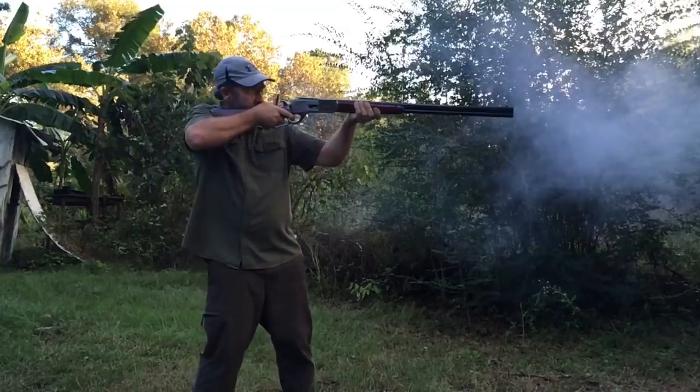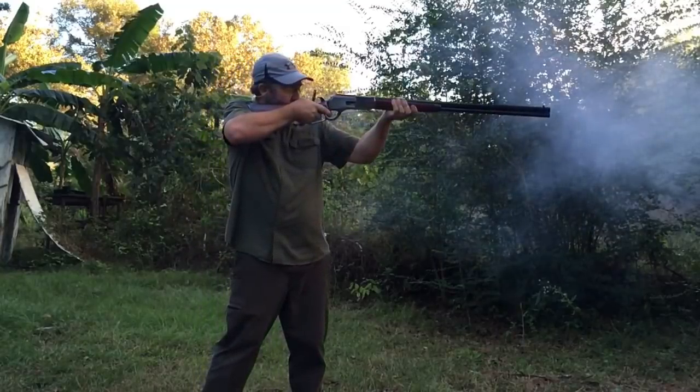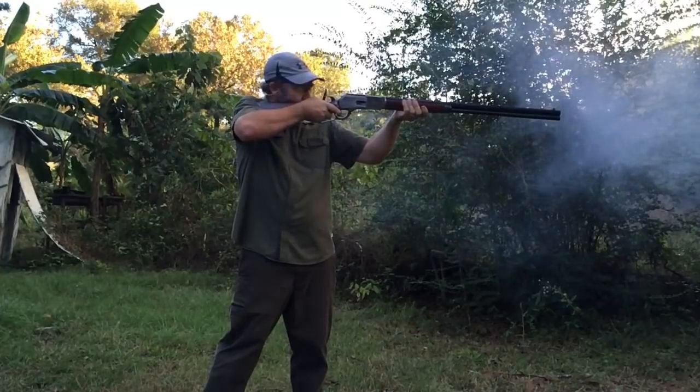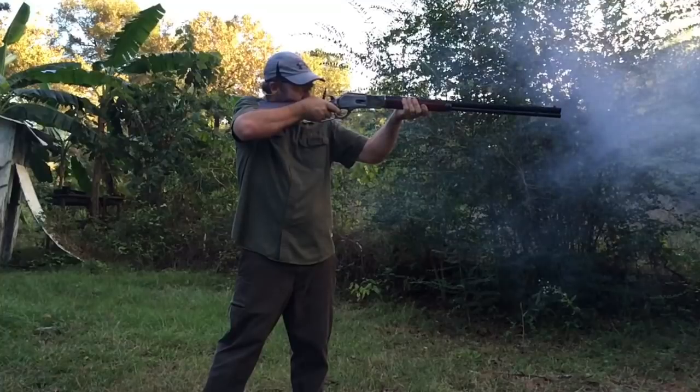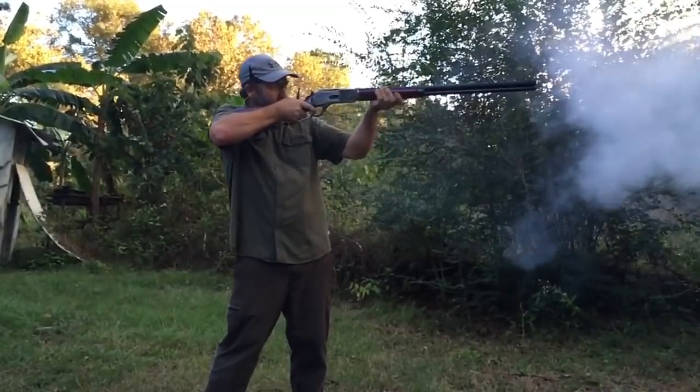They did not have the velocity that the 50-110 has with smokeless powder, and they didn't expand very well — it was kind of surprising. The bullets actually just punched right through the wood and through the sheetrock and didn't really expand. You could almost reload them.